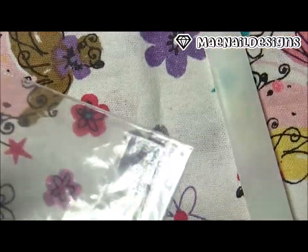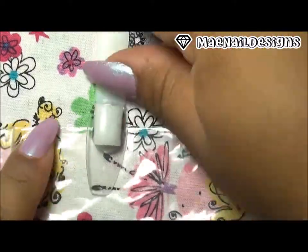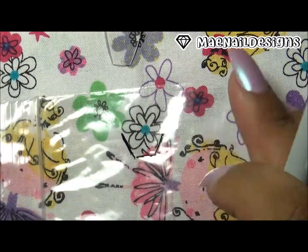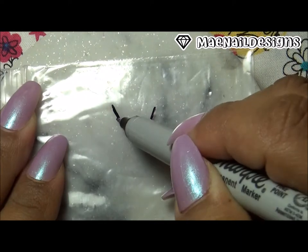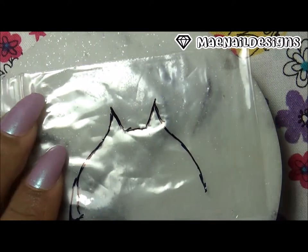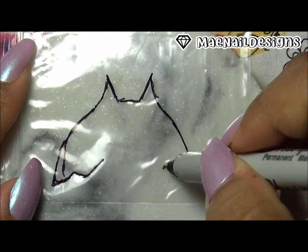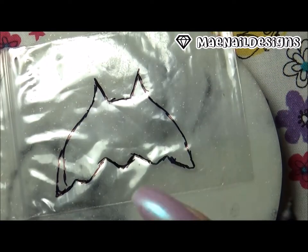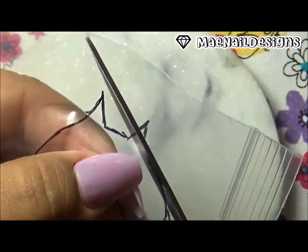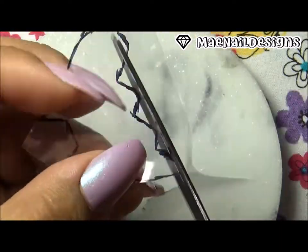Welcome back! This is a nail art challenge to do mermaid tail nails. I'm using a clear nail tip. First, I start off by drawing the tip of the nail on a clear baggie — this was my first method. I did think it was going to work but it didn't. Here I'm trying to draw the mermaid tail, then I flip the bag over, cut it, and use the part that does not have the markings on it.